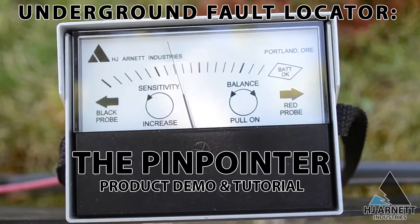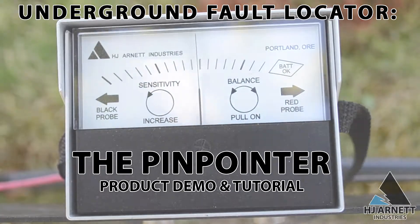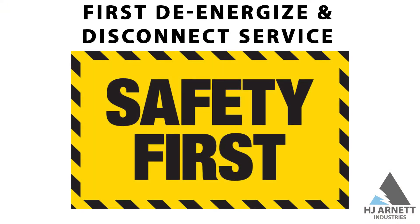HJ Arnett invented the product over 45 years ago and it hasn't changed very much since. Whether the cable from the transformer serves one or more residences, pull all the meters affected by the fault. Disconnect the faulted cable from the transformer if the voltage on the cable is 80 volts or more. Disconnect the neutral at the transformer and house meter, and disconnect any temporary services from the house.